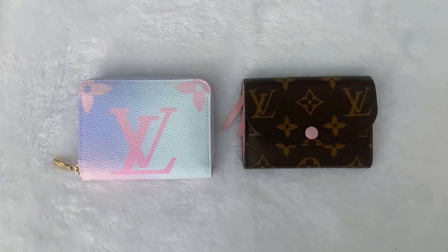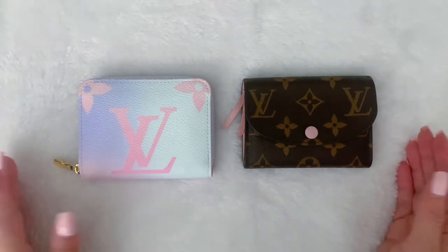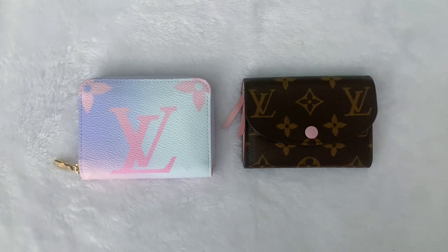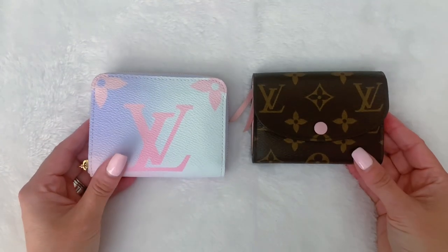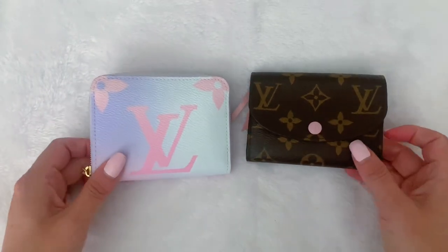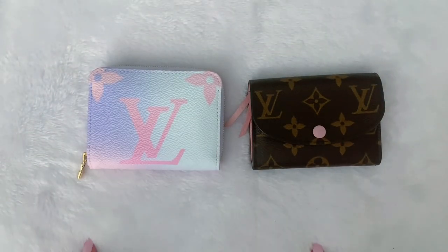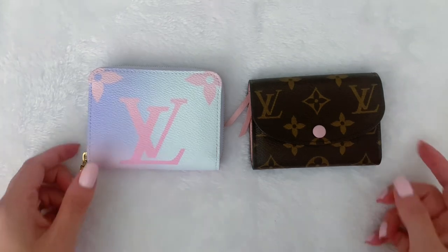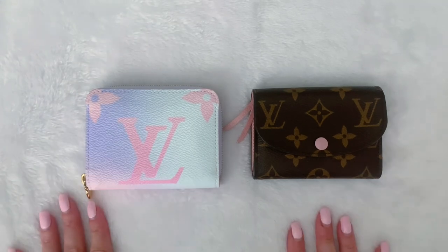Hi you guys, welcome back to my channel. I hope you guys are having a fantastic day today. Today's video is going to be a comparison video, and I am doing this in a little bit of a different format than I typically do my comparisons, in the sense that I am just going to be showing the wallets rather than my face today, because wallets are a little smaller than handbags. So I'm sure you guys want to get an up-close view of all the positives and negatives, so all you're going to be seeing are the wallets — you will be getting a break from my face for a change.